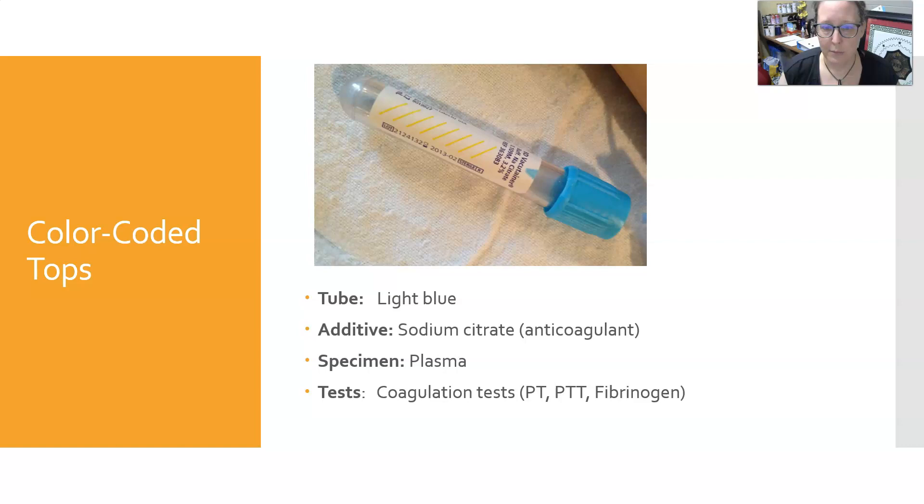The light blue top is next. It contains sodium citrate, which is an anticoagulant. The specimen it yields is plasma, and it is used for coagulation tests — especially the PT, PTT, and fibrinogen levels.